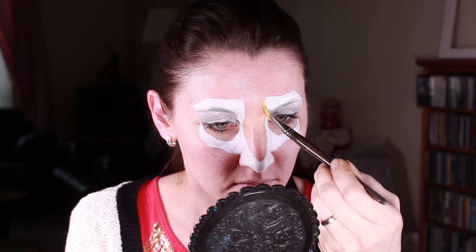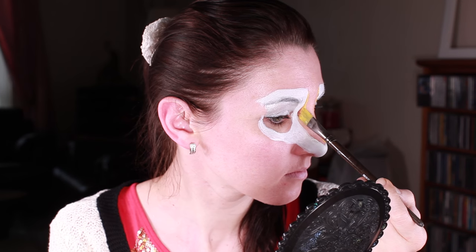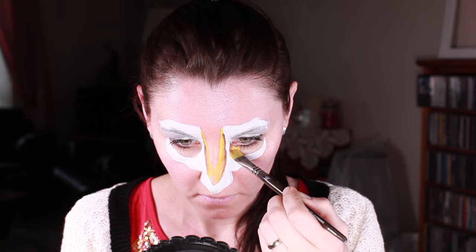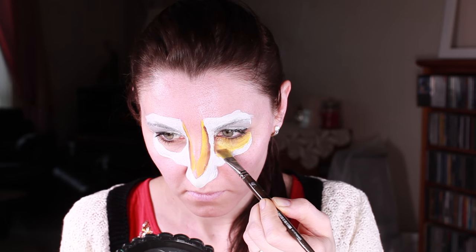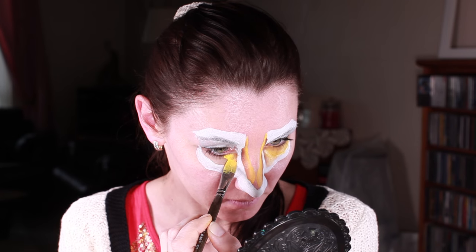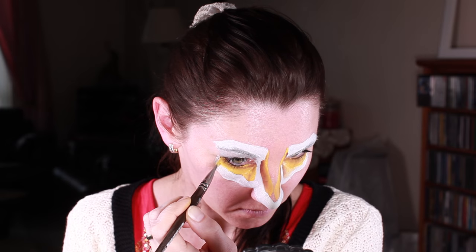I picked up yellow already on the brush and then I'm adding a little bit of brown to the corner to make a shading. I do this trick quite often when I don't have the colors I like for the character, so I just mix them straight away and then apply to the face. I'm filling it with yellow and smudging a little bit so I've got a nice gradient from white to yellow.